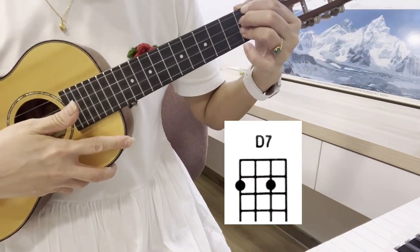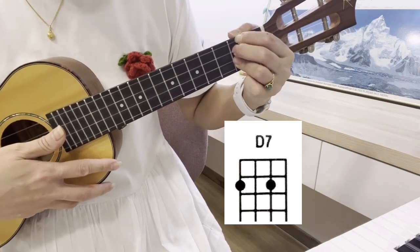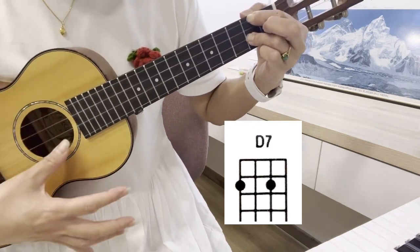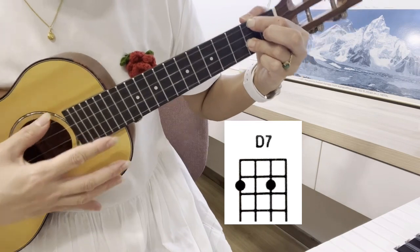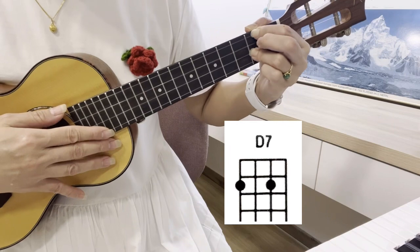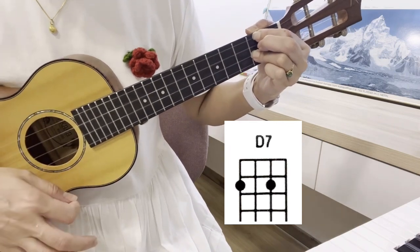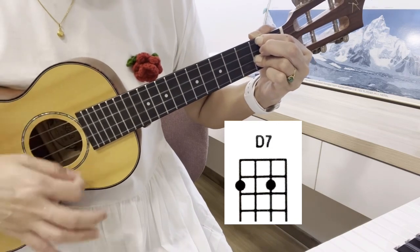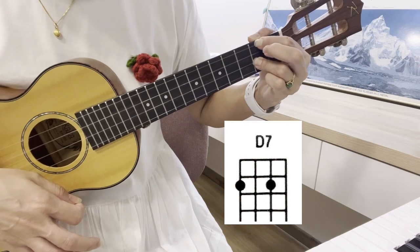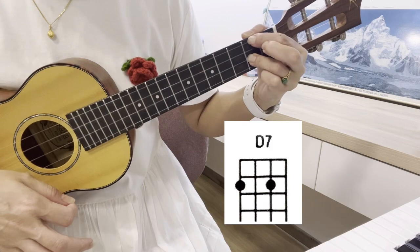We're going to do the shortcut for D7 chords. If you lift up your middle finger, this is a shortcut for D7. Let's strum four times, ready, go. Ready, go. Just lift up your middle finger and you're holding two strings down. This is the D7. Refer to the diagram.